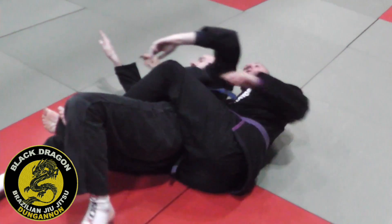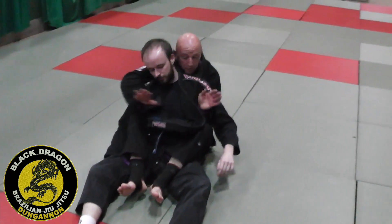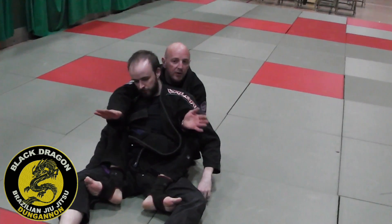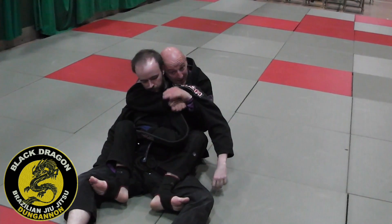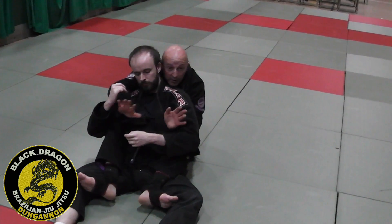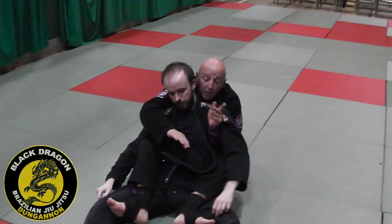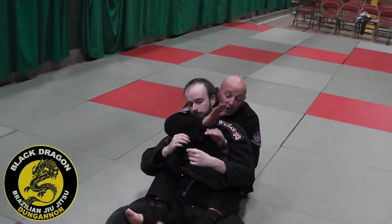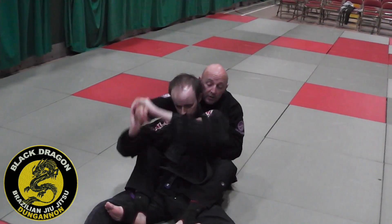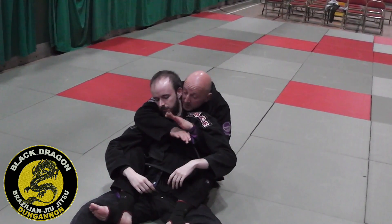I sit up and I have over-under control, harness control, hooks in. At beginner's level, when I get to here a lot of people get this chin-up grip on the choking arm. When I get harness control it always makes sense to have the underhook hand covering this, because if I have it the other way around and he strips this, I've got no choking arm — he plays the snake game.